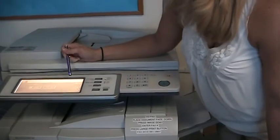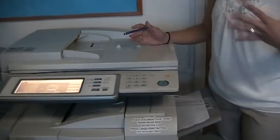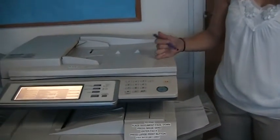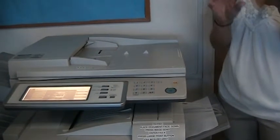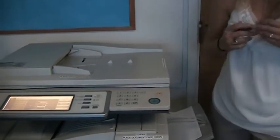Those are the most useful features under Special Modes. Any questions about copying? Also, if you ever print to this machine, you'll see that on your print driver — if you select the Properties button before hitting OK — you can staple, double-side, and do a lot of that same stuff from your computer.